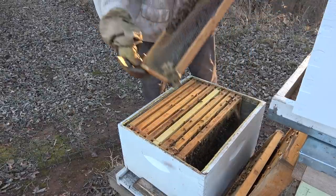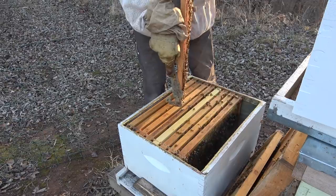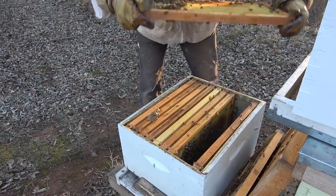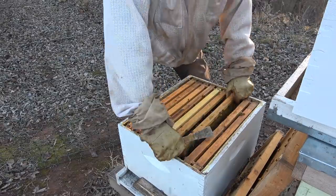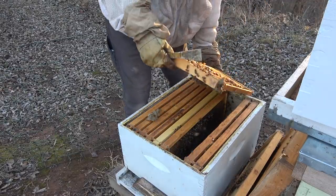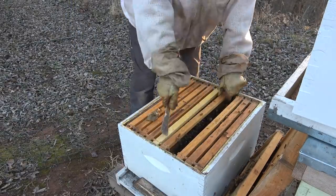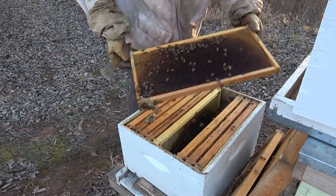Look at that big chunk of propolis - that's the kind you can harvest that won't have junk in it. There's a big chunk of honey, and this one's empty with a little bit of honey and a little bit of pollen. I'll hold this up in the sun so I can see. Yeah, that's a prime laying frame right there and she hasn't touched it. Man, those big chunks of propolis - they've got them locked in there.